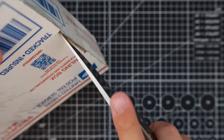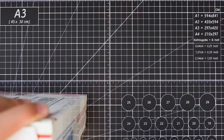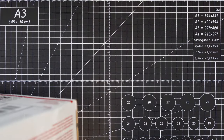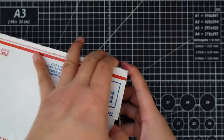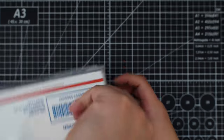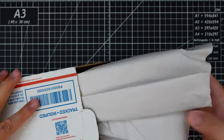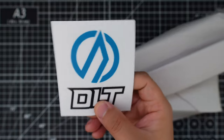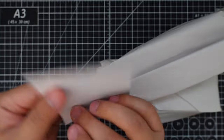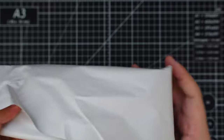First let's cut open this box. Okay, almost there. And it has some paperwork, a DLT Trading sticker — very cool. Let's see what's inside.